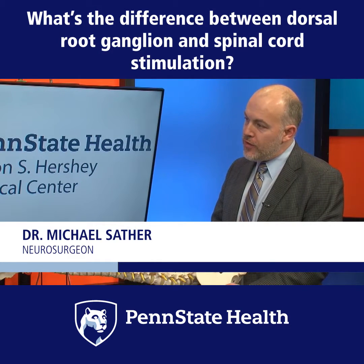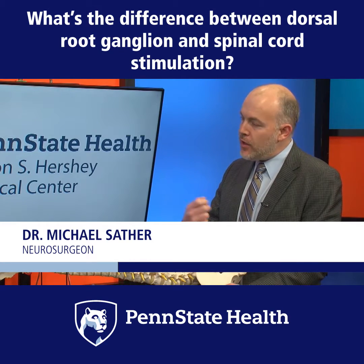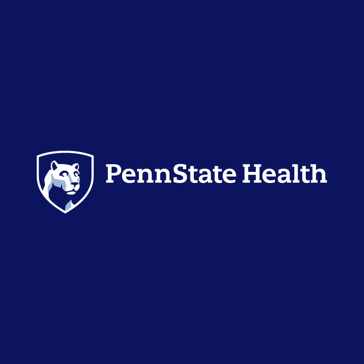The difference between this and other spinal surgeries that's important is this is a reversible procedure. So for any reason this needed to come out, it could be removed.